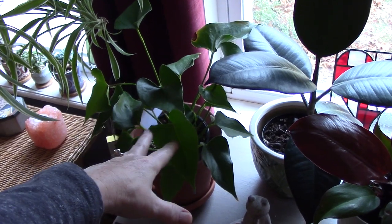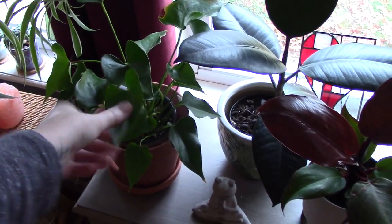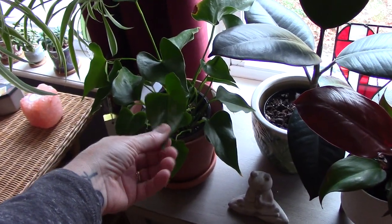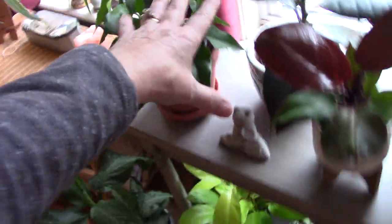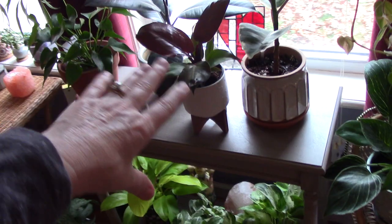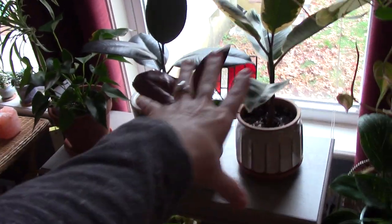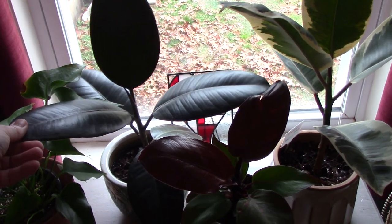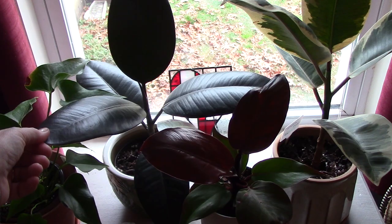Anthurium — this is the one you guys would know with that red waxy-looking flower with a yellow thing in the center. He hasn't bloomed again since it bloomed away, but I just moved all of these over to this window because my Marantas were there and they were not doing good, and these are sun-loving plants. This is called a burgundy rubber tree.